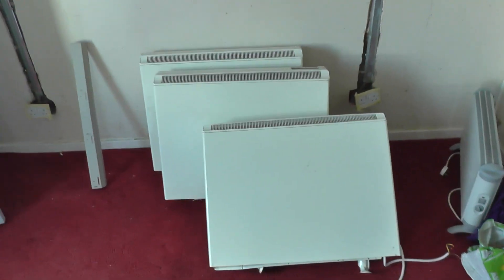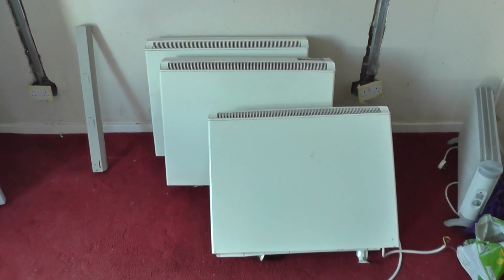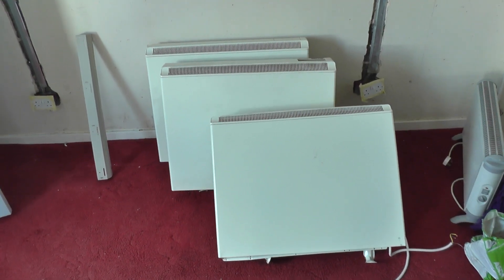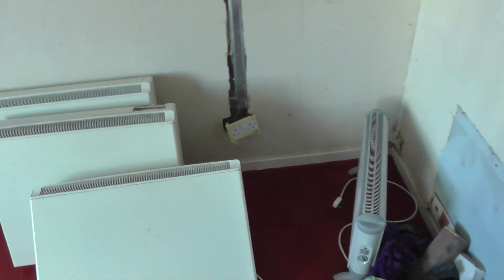Good afternoon folks, 21st century caveman here, hope everybody's well. So we're at the house again, I'm just here for a couple of hours and I've got a little task to sort out. It involves these storage heaters. There are three storage heaters in the property - two upstairs, one downstairs. I actually pulled one from the area there, and believe you and me, these things weigh an absolute tonne.